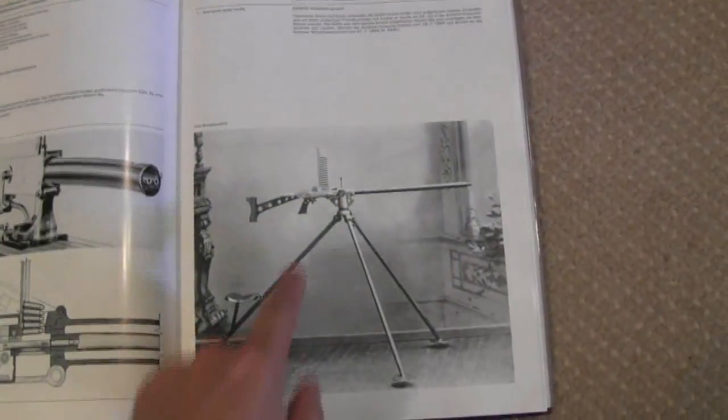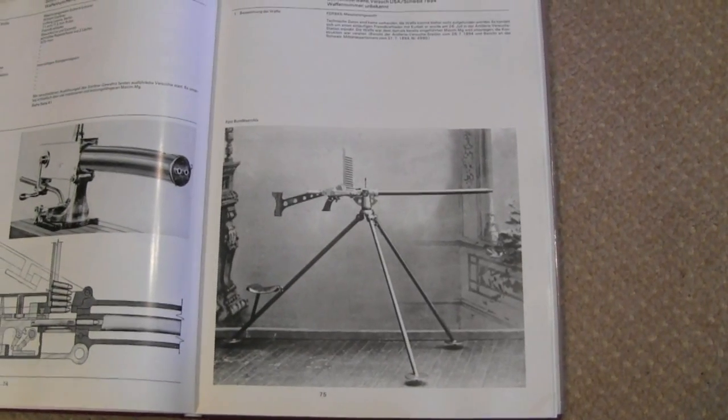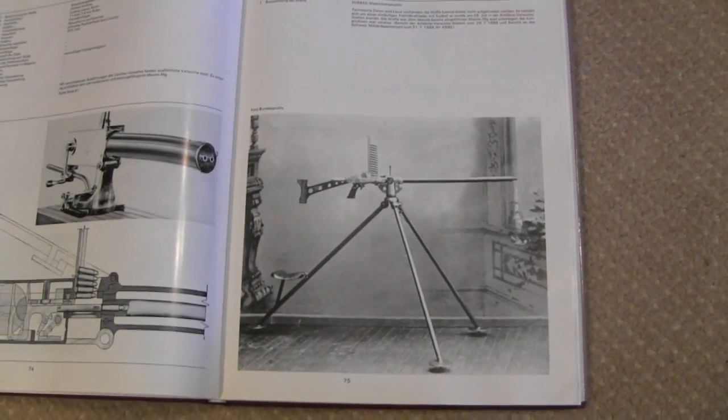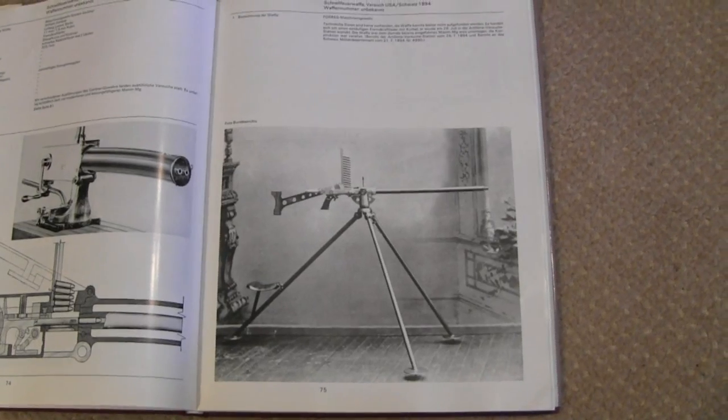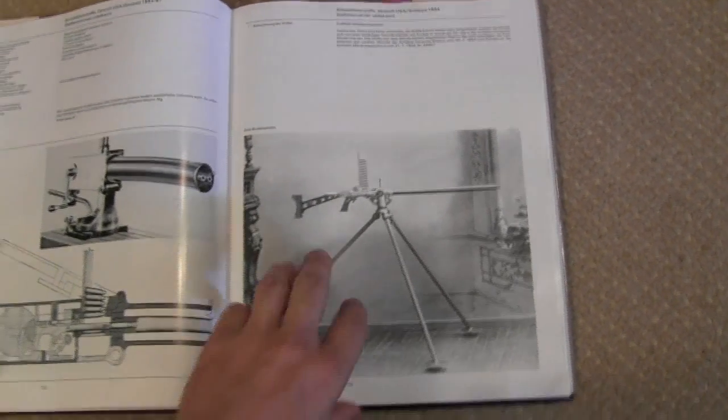One more page — now there's something funky. Not sure where that is, but it appears to be a hand crank operated manual machine gun. Pretty cool. Real light frame, unlike most guns of that era.